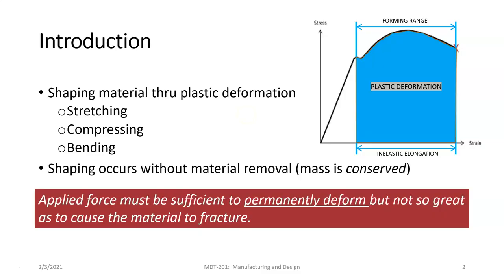We want to go back and remember our stress-strain diagram. Where we're going to be operating with the forming processes is in what's called the plastic deformation zone, also known as the forming range. In this area, for metals, we're having deformation without the elastic response back.